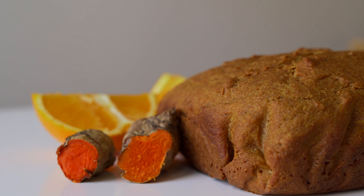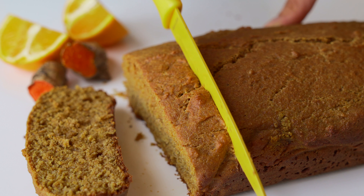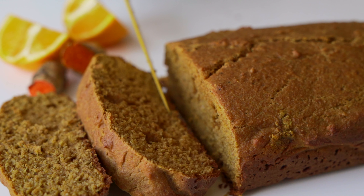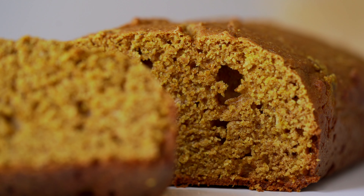And voila! The texture of this turmeric loaf is soft but dense and makes for a really great on-the-go snack. The combination of spices are so fragrant and this loaf isn't too sweet, so you can even go ahead and make some sandwiches with it.